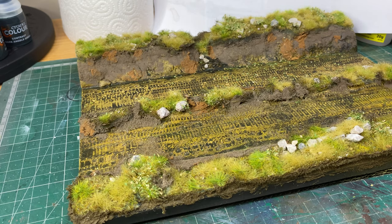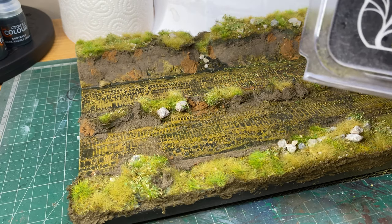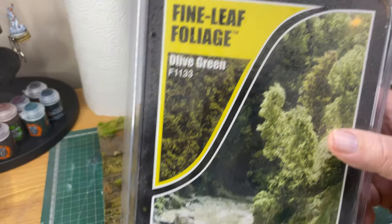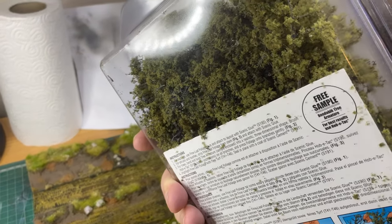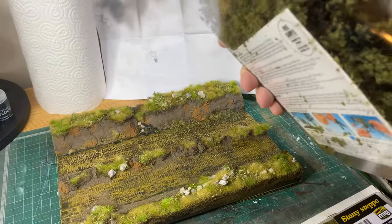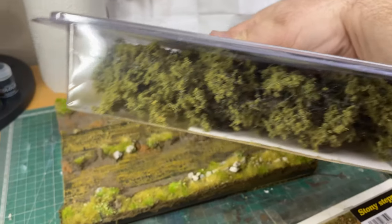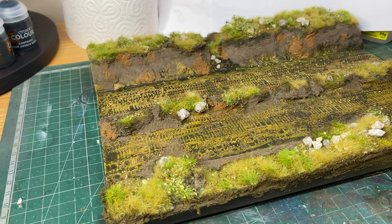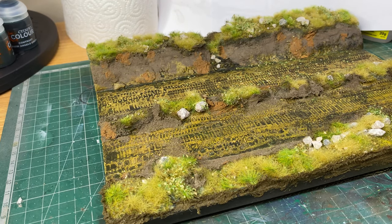The other thing I was thinking of using was this — fine leaf foliage, you can see there. I was thinking of using some of that on it, but perhaps I don't really need it. I think the base looks pretty good as it is.